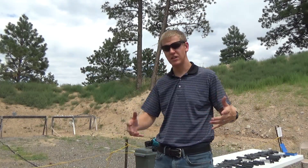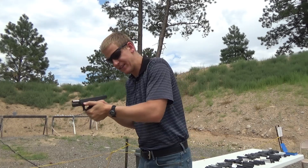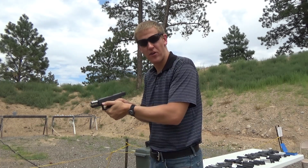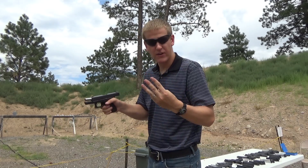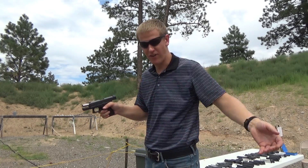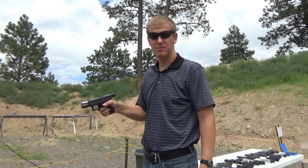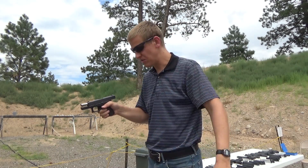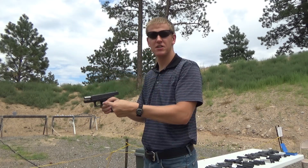Let's talk about some shooting fundamentals. So you get your stance down, you get a proper hold on the gun — what do you do next in order to get some good shots? There are three secrets, as they're commonly referred to. They're called secrets not because we keep them secret from each other, but because people don't seem to know them. Those three secrets are: sight alignment, sight picture, and trigger control.